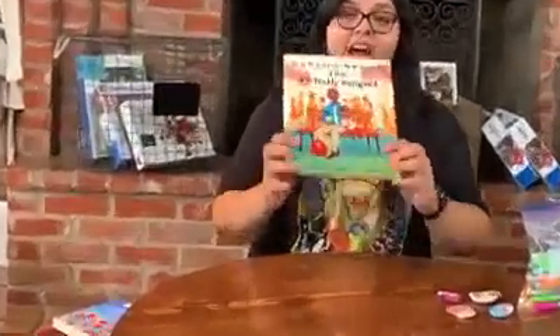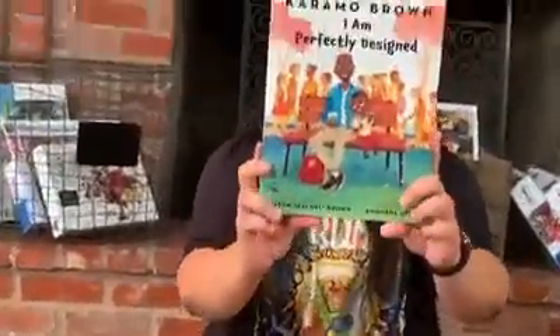Hi boys and girls, it's Crystal from Old Town Books. For tomorrow's story time we are going to be doing I Am Perfectly Designed and we are also going to be doing Only One You. For today's craft we've decided to color rocks similar to the ones that are in the book.